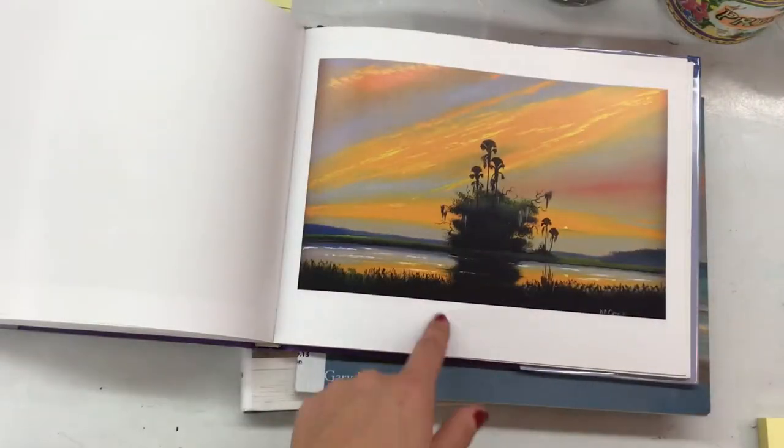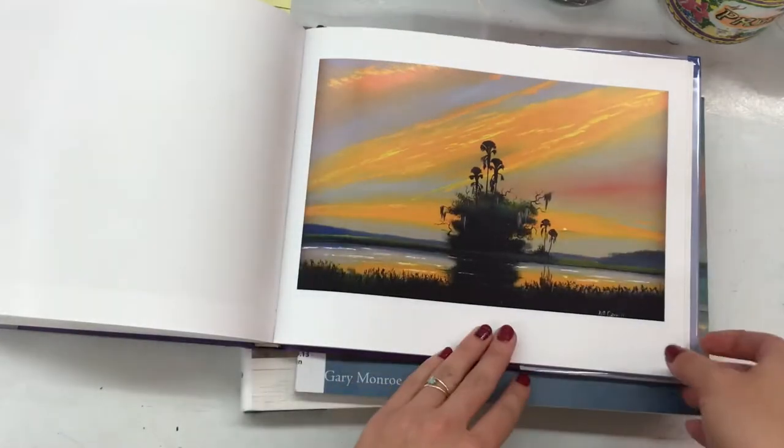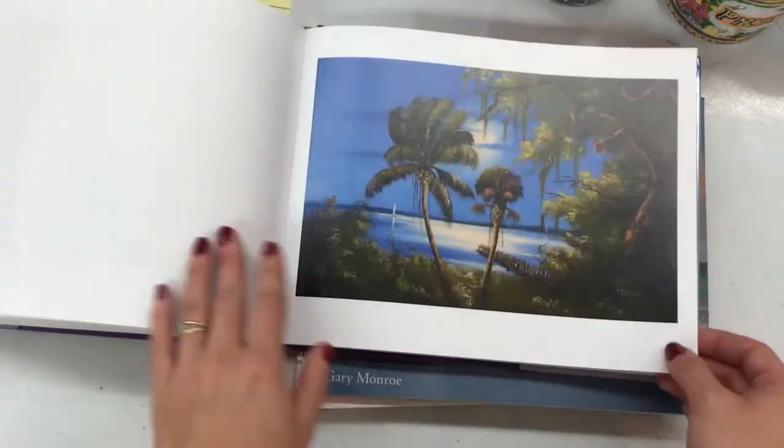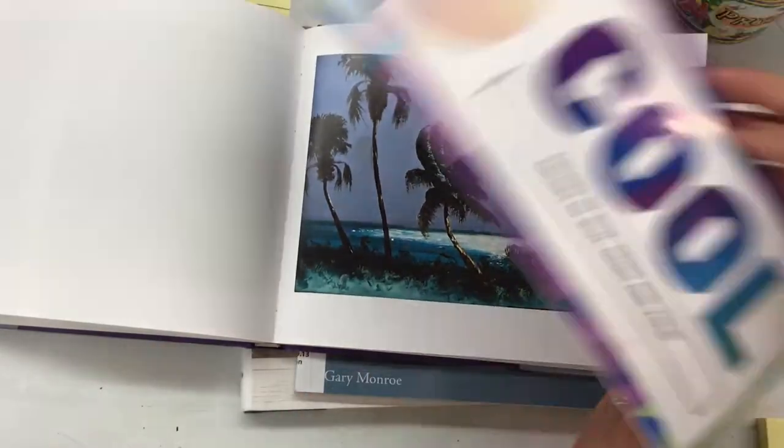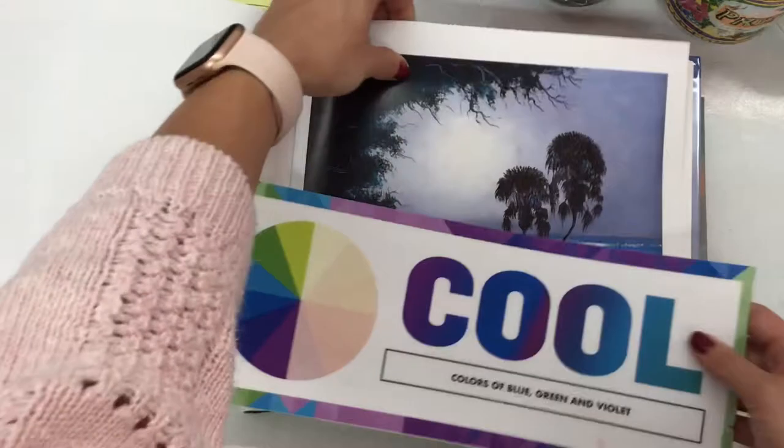Now this one is a cool colored one. Again, this one would be a warm colored one. This one looks like it's a cool colored painting. Let's see if you can guess the next ones. That one is cool. What about this one? Cool again.